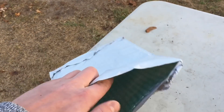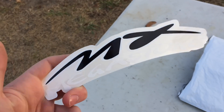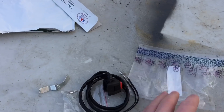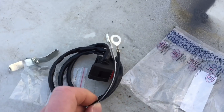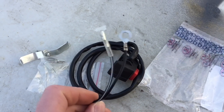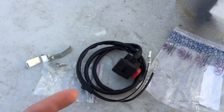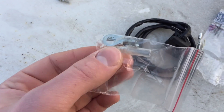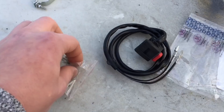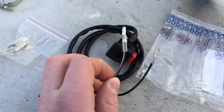It looks like we got some stickers from the MX Megastore — pretty cool. I took it out of the bag and it looks way simpler than the other one. You've got two wires: one that goes into the coil and one that plugs into the other wires. There's also a bracket to put onto the handlebars, extra fittings in case these ones break, and a little rubber hose to make sure the connection is nice and tight. Now let's get to installing.